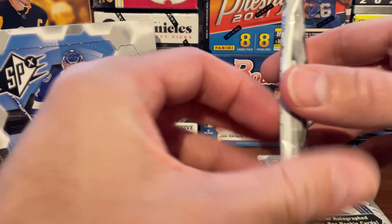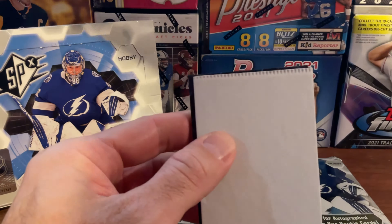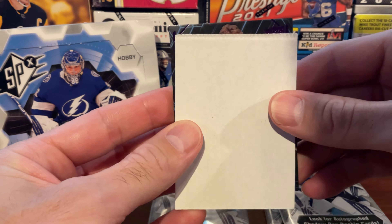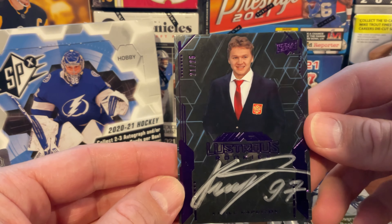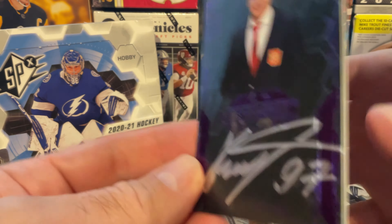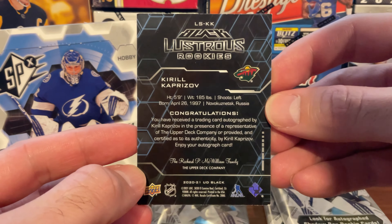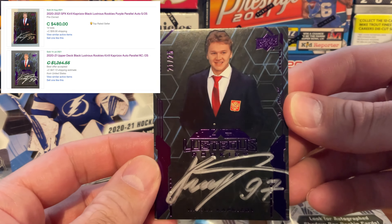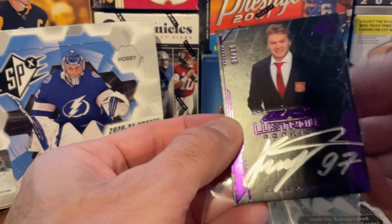We'll dive straight into our first pack. So let's do the reveal. First card is an autograph card. It's numbered 21 out of 25 — really hard to see the numbers there. It's in purple. It's a Kirill Kaprizov. It's a very good card. Solid card. Autographed, 21 of 25.